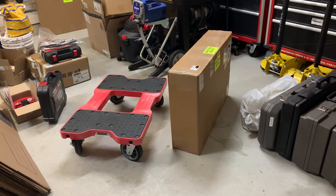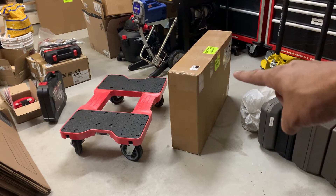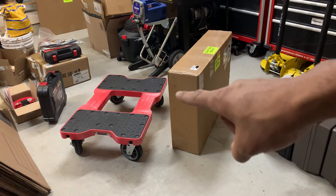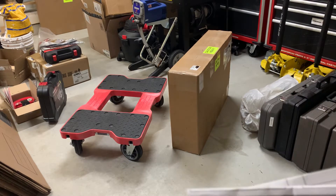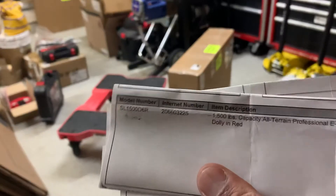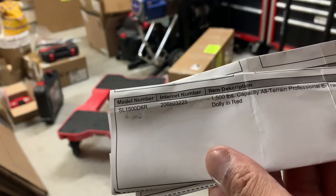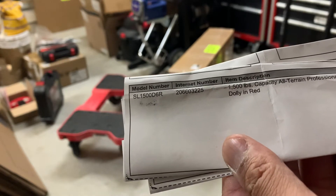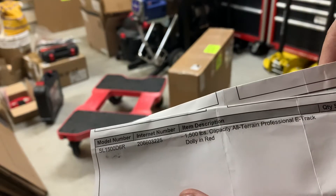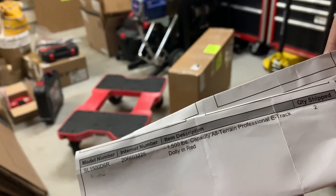All right, this is a quick video. In that box right here is one of those Snap Lock dollies. It came directly from the receipt - it's the model SL-1500, 1500 capacity, all-terrain professional e-track dolly.